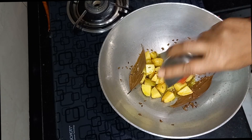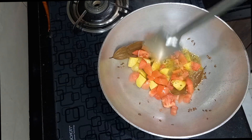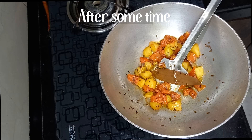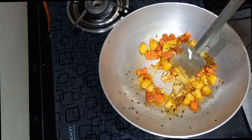Then add 1 finely chopped medium-sized tomato and cook until the tomato becomes soft. Add 1 teaspoon of ginger paste and fry until the raw smell of the ginger paste goes out.